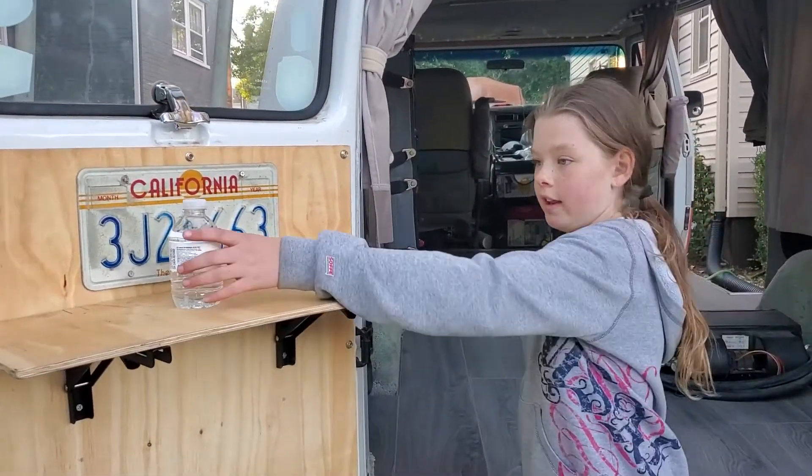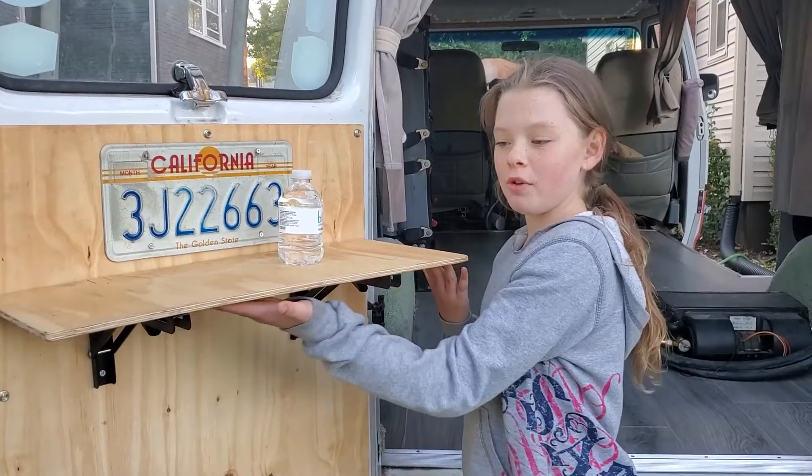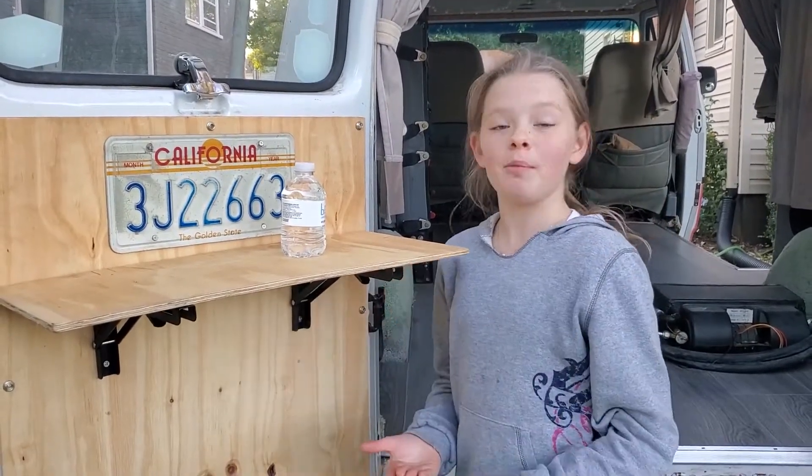Water bottle stays. It does not fall. There you have it — our lovely table that is not a bunch of money.